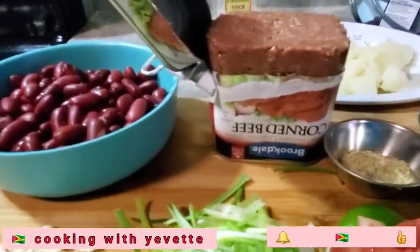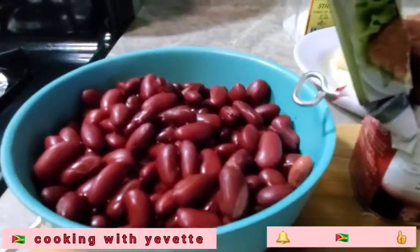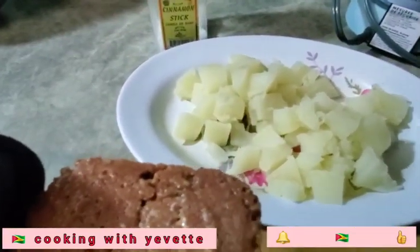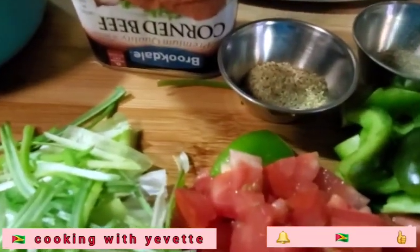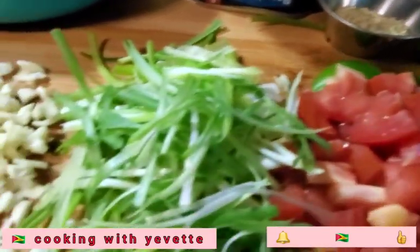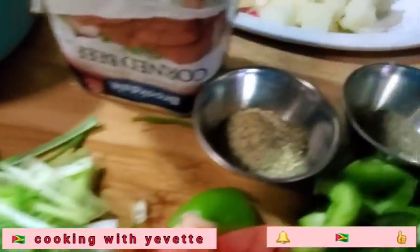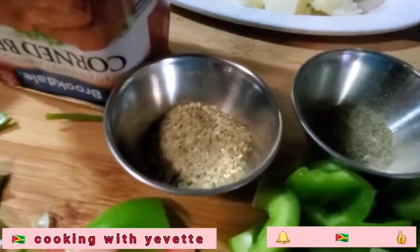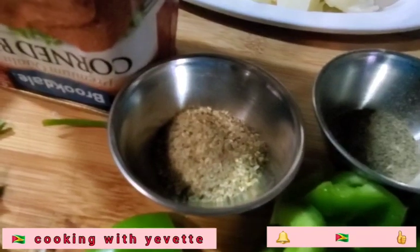Welcome to my channel. Today I will be making some corned beef. I have some kidney beans, optional. Potato, optional again. I have some bell pepper, tomato, scallion, onion and garlic, along with some black pepper and some complete seasoning. And also I will be using some pepper flakes.